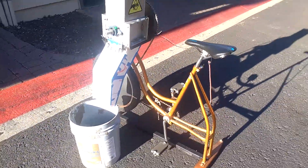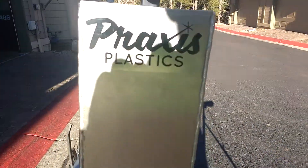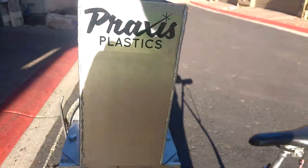Follow the blog at plastic.lineardesign.com, or you can Google Praxis Plastics. Have a good day.